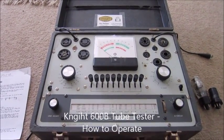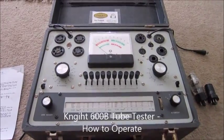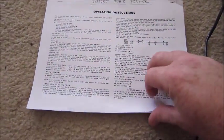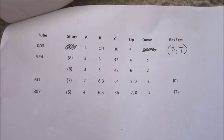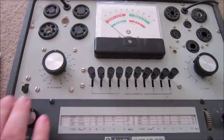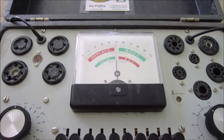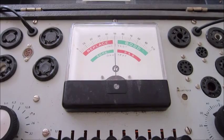Today I'm going to show you how to operate a 600B tube tester. This is the operating instructions that come with it. These are the tube settings for your amplifiers there at the drive-in movie theater. First thing I'm going to do is turn on the tube tester here. The pilot light will come on and then the needle for the tube testing will go to the middle.